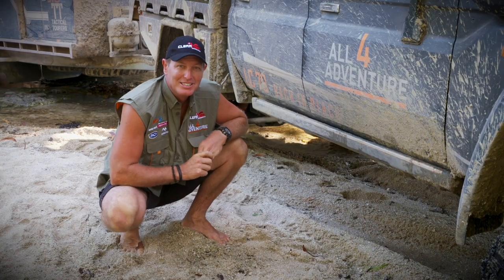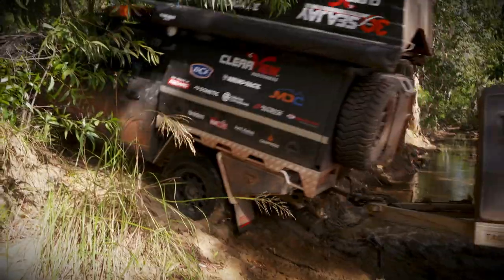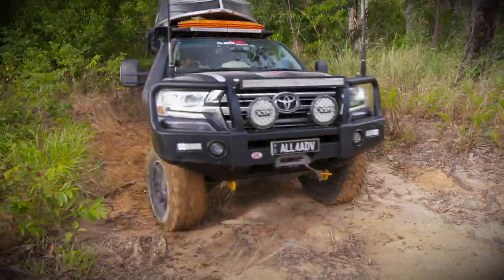The beauty of the Powerboards is it makes it easy to get in and out of your truck, and they tuck away for those gnarly tight articulated tracks.